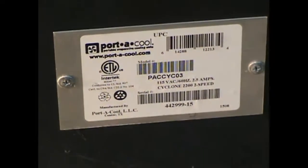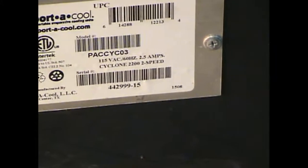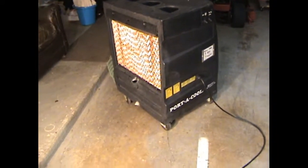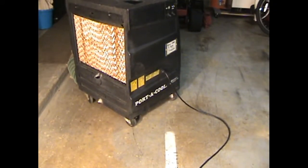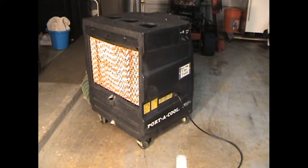There's the nameplate. It's a Port-A-Cool Cyclone 2200 two-speed. Runs off 110/115V, draws two and a half amps. It's already getting late in the season, but my garage gets so hot. Having something like this that works could save me a bunch of money on an air conditioner for my garage. And on top of that, it's got wheels — if I want to roll it out to the back patio, barbecue in the middle of summer, watch a game on TV, I think it's going to be awesome.